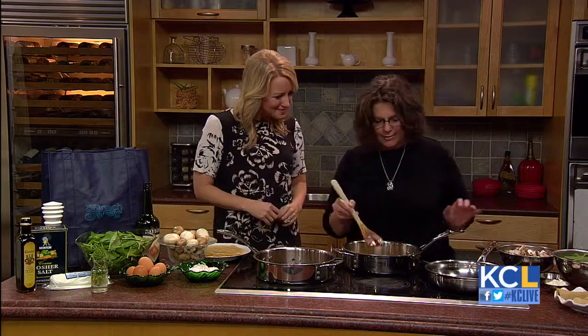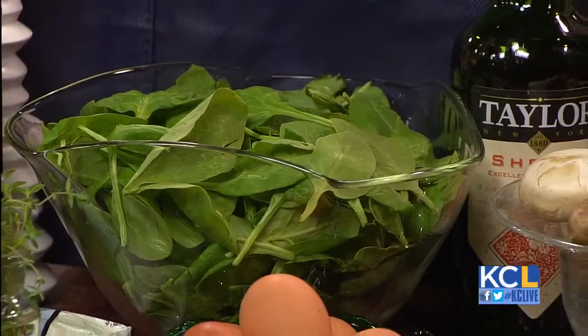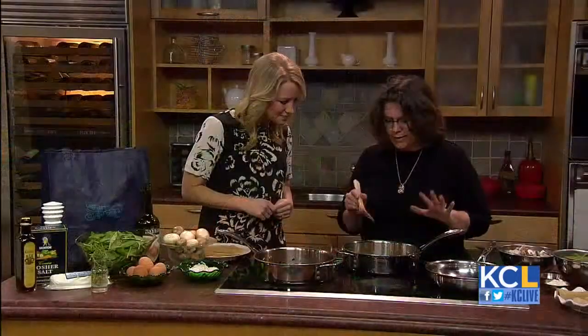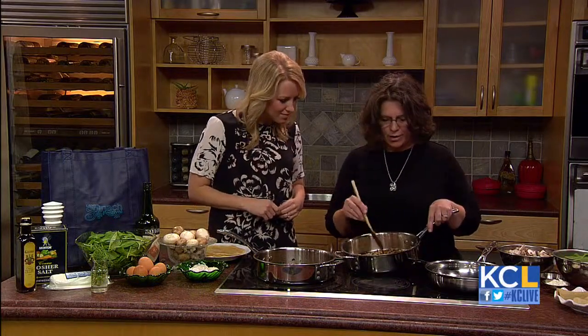Thank you very much. What are we making today? In September it's all about spinach in Lenexa, and we are making a spinach, mushroom, onion, and goat cheese crepe. Everything smells so great. Where do we start? Well, you start with caramelizing onions. Since that takes 10–15 minutes, I've already got that going.